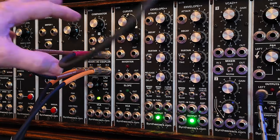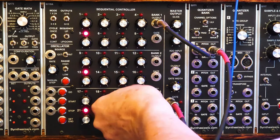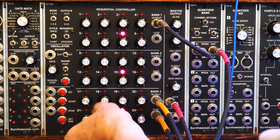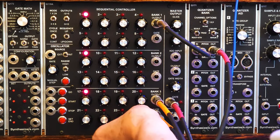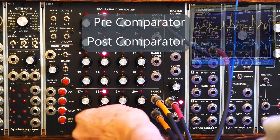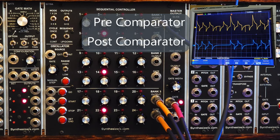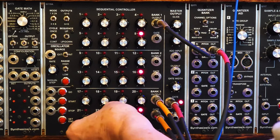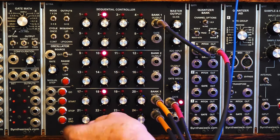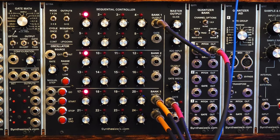It turns out that by adding that, we can now key exactly where we want. Now they're keying exactly where we want them. Isn't that cool? So — creating patterns on a 3x8 sequencer, the Q119, using the Q156.